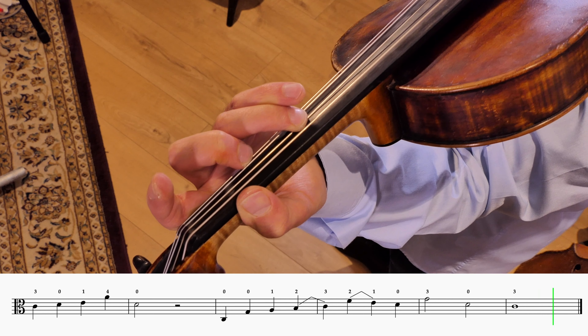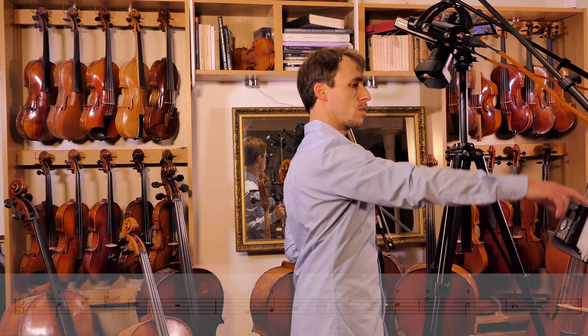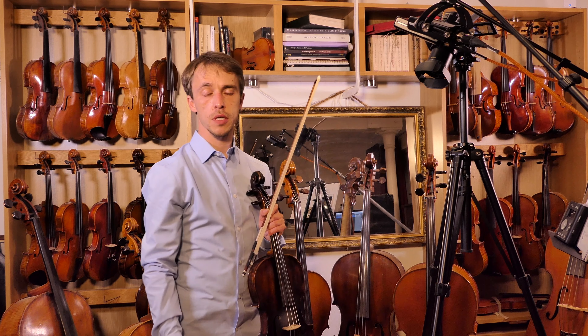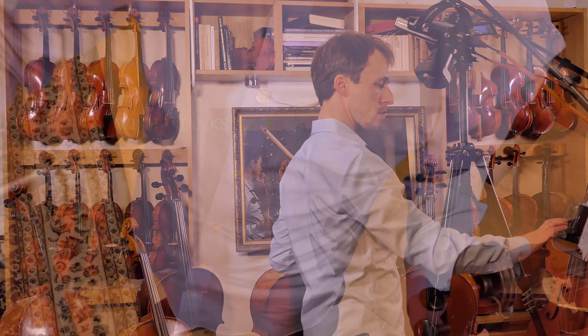Hello and welcome back. We're doing the repeat of the exercise — the little piece that trains the thirds and the fourths, and the placing of several fingers at the same time in the right place.